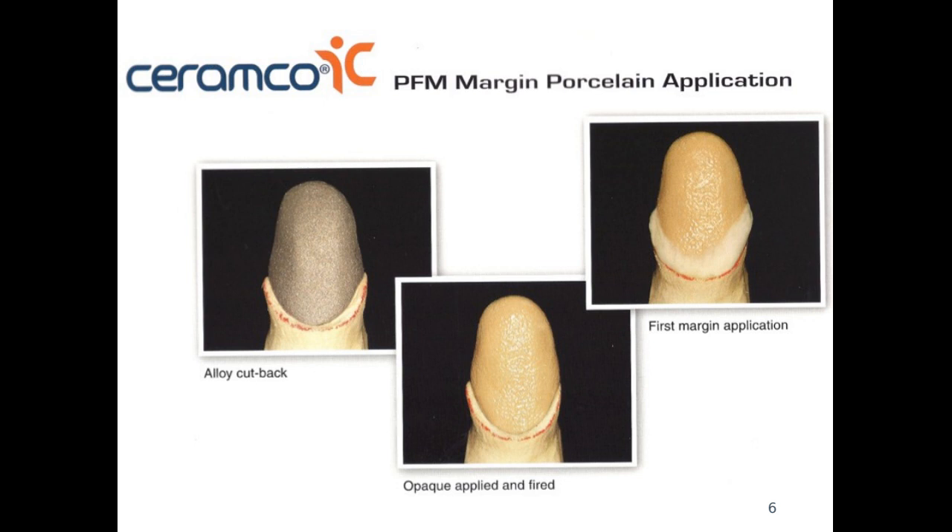For aesthetic purposes, especially for anterior cases with porcelain fused to metal crowns, we want to make sure the aesthetics are high. In those cases it is indicated to cut back the coping and build up the margin in porcelain, which gives a more natural aesthetic look towards the final restoration. When we apply the opaque first — either one coat or two coats — we fire it, and now every part of the coping surface is covered by the opaque and the metal doesn't show.